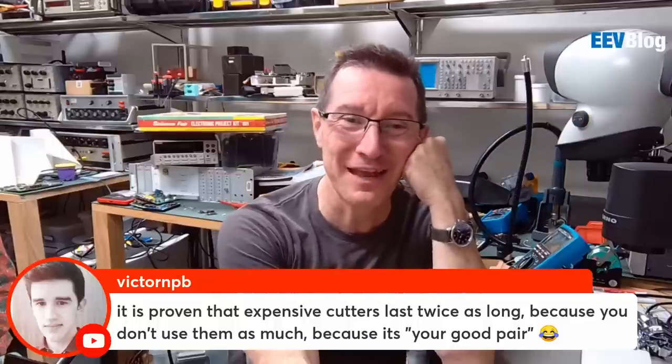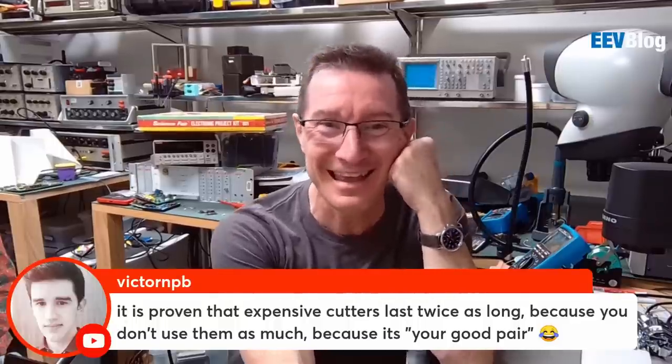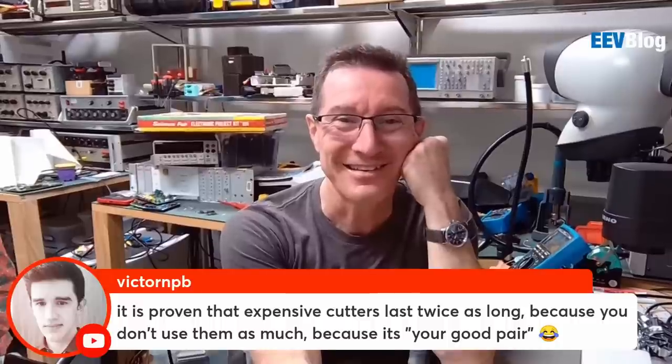It is proven that expensive cutters last twice as long because you don't use them as much — because it's your good pair. Yeah, totally.